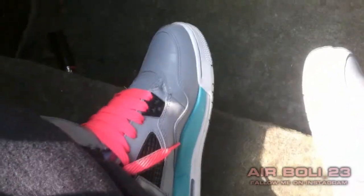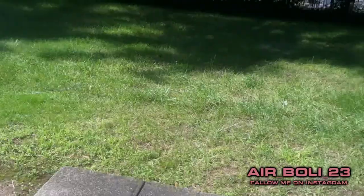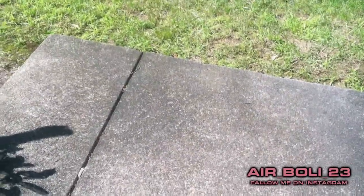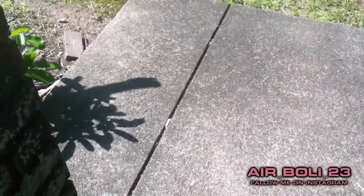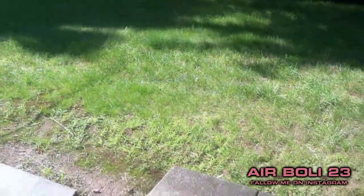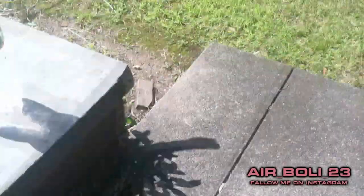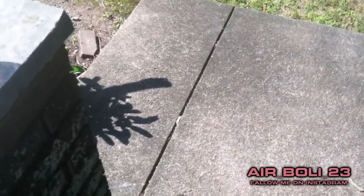Hey, what up YouTube, it's AirBully back again with another video. My custom South Beach Fours — I did break next with these. This is not a shoe review video; this is about what happened when I let one of my friends borrow a pair of my shoes and apparently they got stuck in the rain. My shoes got wet and dirty, so this is gonna be a cleanup video to show you how to clean suede and nubuck. There are videos out there, but this is what I do when I clean my shoes.